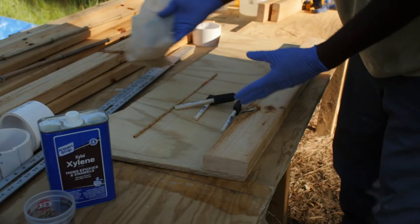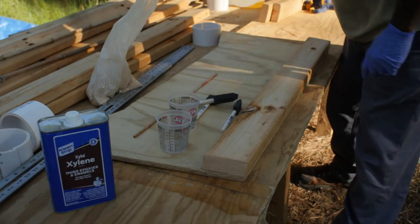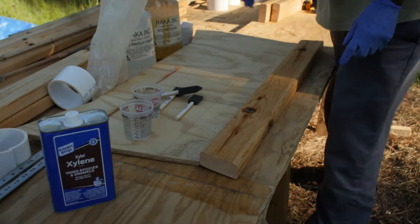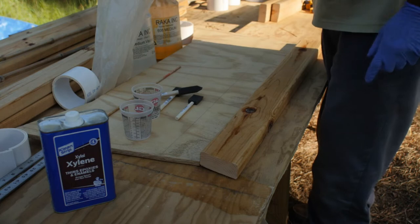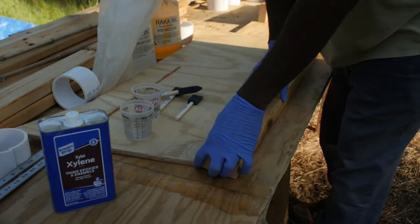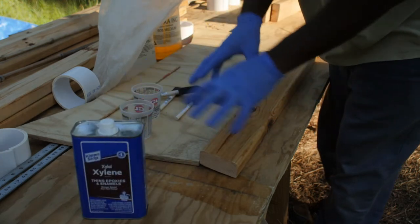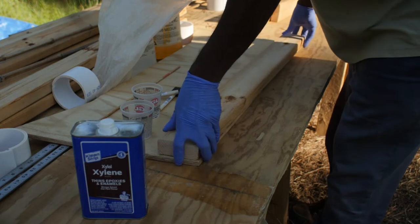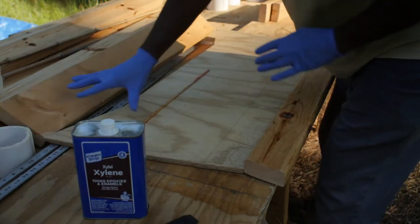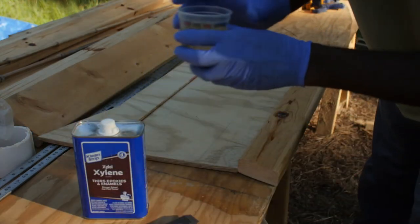You need to get your wood flour, your measuring cups, and your epoxy. We're going to measure and coat both sides. We'll thin out the epoxy with xylene so it soaks into the wood, then we'll put some thickened epoxy on and put that sucker on there. You only have so much pot life with this epoxy, so you need to set everything up so you can work fairly quickly.